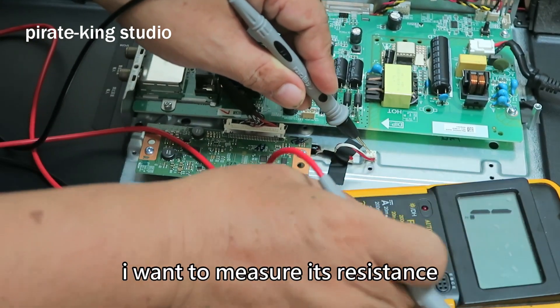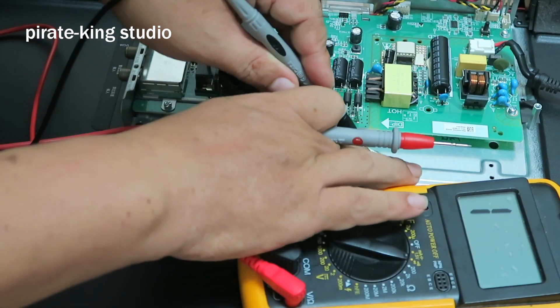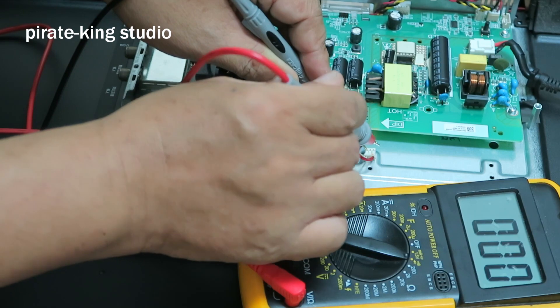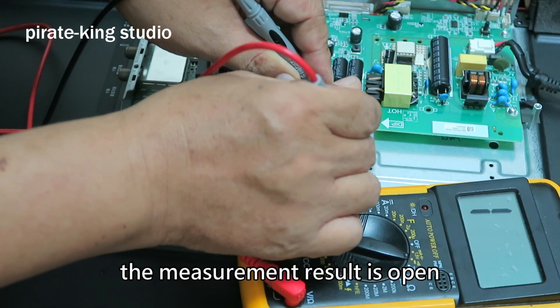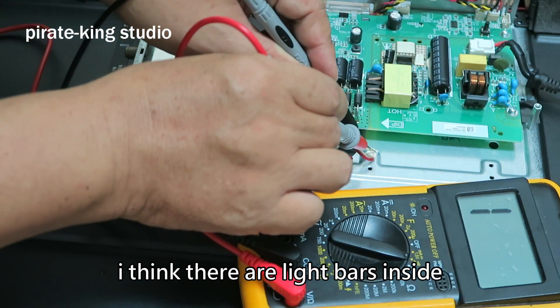I want to make sure it's resistant. The measurement result is open. I think there are light bars inside.